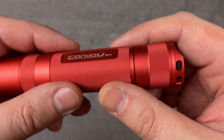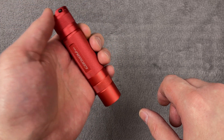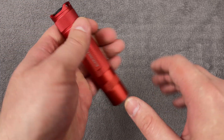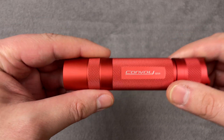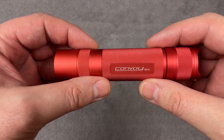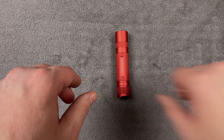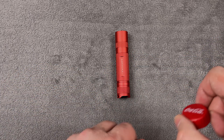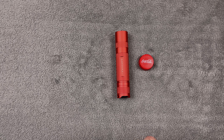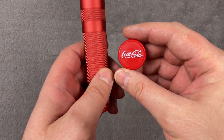So it's a very nice flashlight — very compact body, comfortable to hold, and can be used as a tactical light. About the color: it's not quite red, and on different screens it may look different. I think all of you have Coca-Cola, and you can see the color difference comparing it to the flashlight.